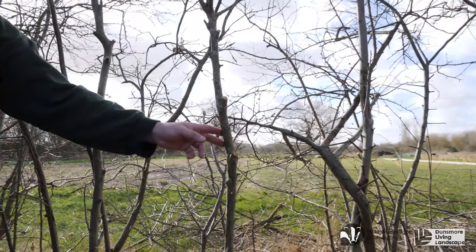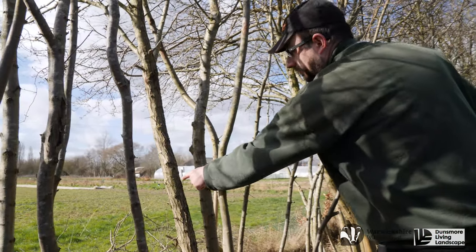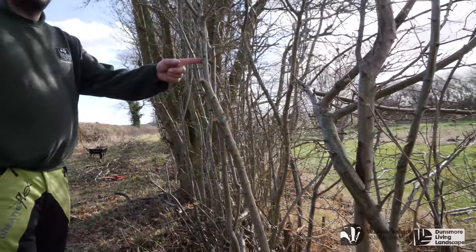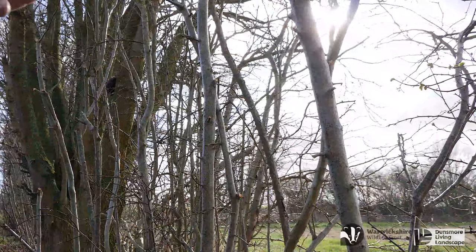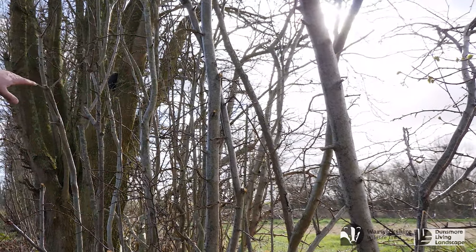Here are three examples of good stems for laying in this hedge. At this point an experienced hedge layer will be able to judge the height of the finished hedge.